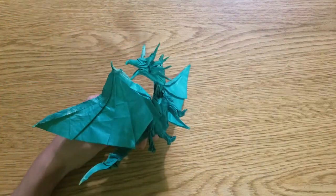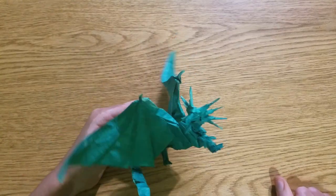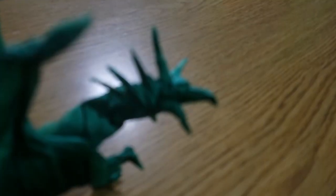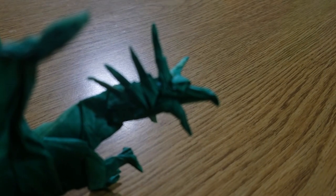You can buy MC in the link in the video description, because it's a really good thing to have, especially if you want to get into advanced origami.